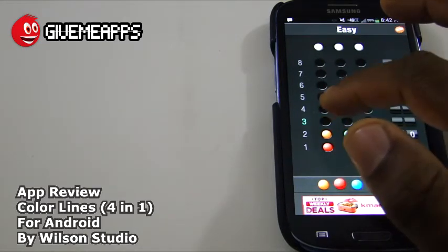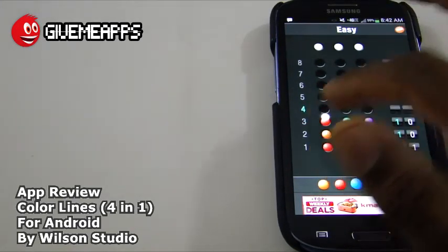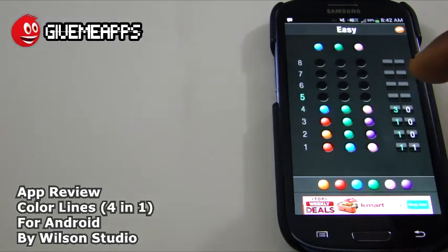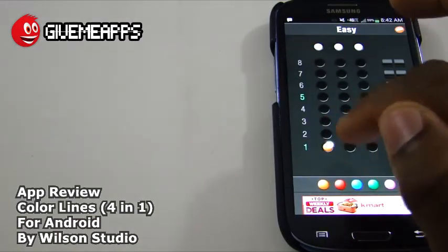Our guess now is to figure out which color is in the right place. We'll try red, green, and purple — same deal, no dice. We'll try blue, green, and pink. We won! That never happened in the pre-review. So we got it in the right order — that was pure luck. We can try a new game and show you how poorly we can do.